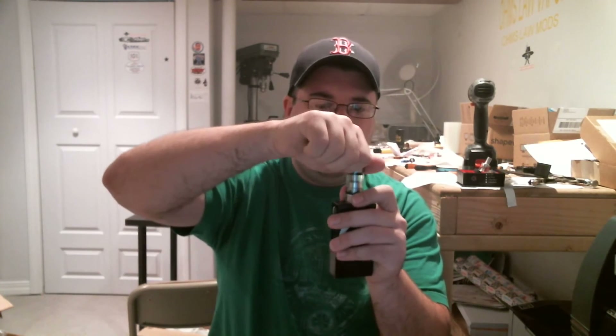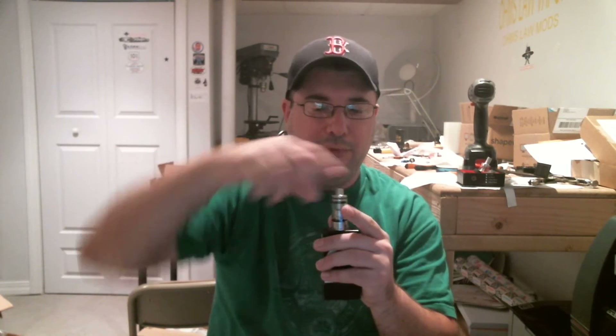The juice I got is Rainbow Sherbert by Big Bear, and it's really good — a nice, creamy rainbow sherbert with a fair amount of flavor. Since I'm revisiting this RTA, I'll show you that I've been filling this thing with the airflow wide open and haven't had an issue. I do vape it down pretty low before I fill it.